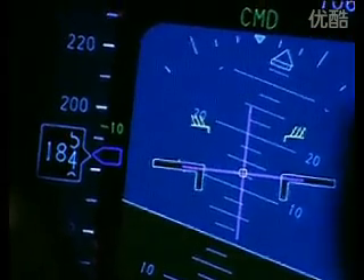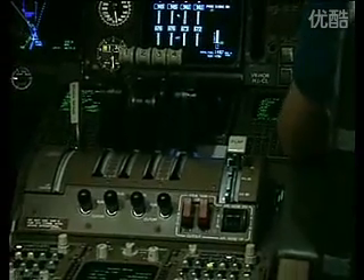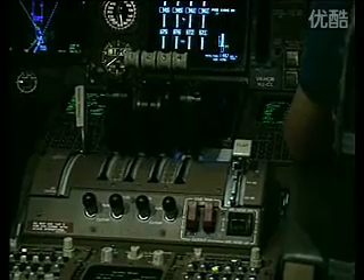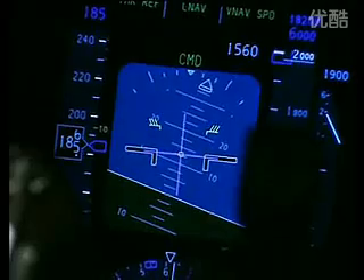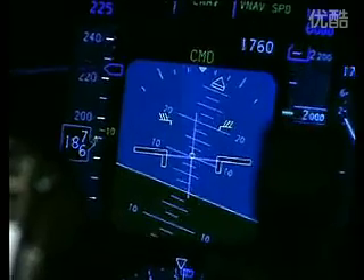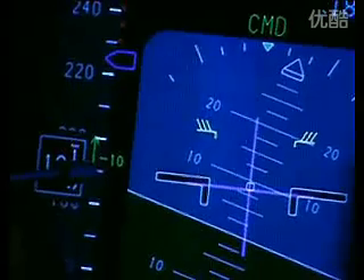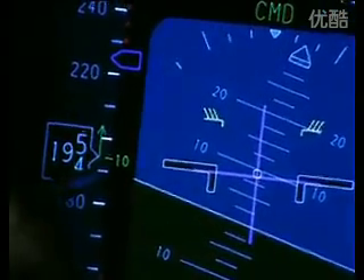As soon as we have height and speed we can start to retract the flaps. The flap lever is here, and shortly we'll be retracting the flaps as the speeds are commanded. When we reach our flap retraction speed the command cursor moves automatically to the limit speed, and as we pass the flap 10 limit speed — indicated here in green — we select the flap to 10.